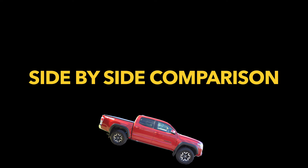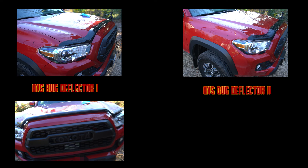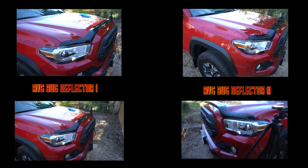On the left we have the ABS bug deflector one and on the right we have the ABS bug deflector two. Quick disclaimer: the way I took this photo makes the Tacoma on the left look way cooler than the one on the right, even though they're the exact same truck, and it makes the bug deflector one look slightly bigger than it actually is. But if you look closely, the ABS bug deflector two is bigger by about a half inch to an inch, and in my opinion it looks a little bit better.